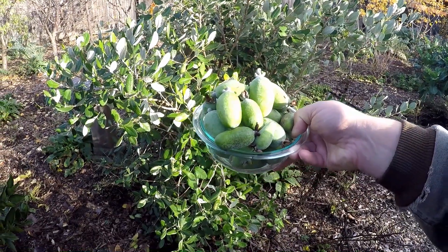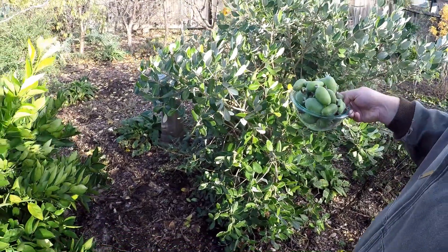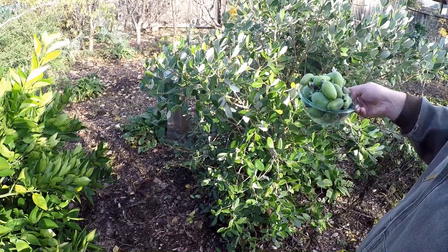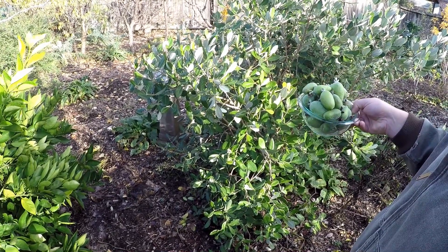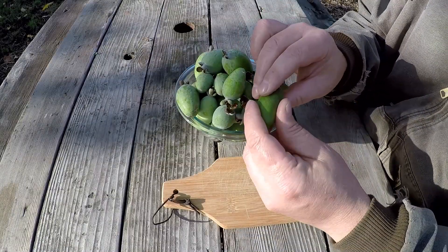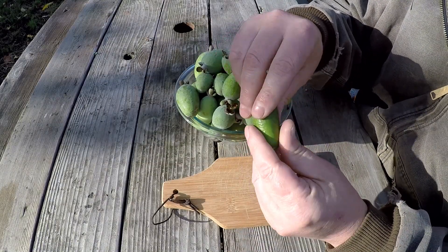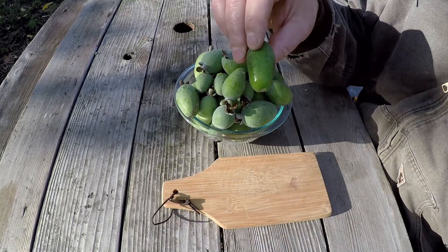Alright, so we've got a nice little harvest here. I'm now going to share with you exactly how you can go about consuming these fruits. The most simple is right out of hand — you can eat the peel and all. My favorite way to consume the pineapple guava is the quickest and easiest way, which is to just eat it whole, right out of hand, skin and all. It's really quite tasty.